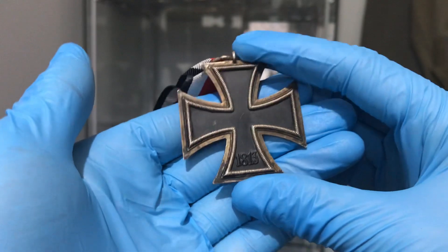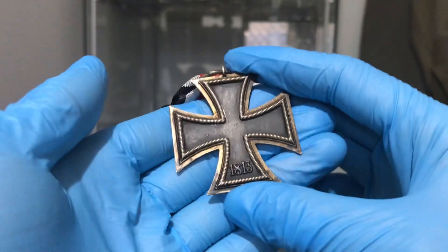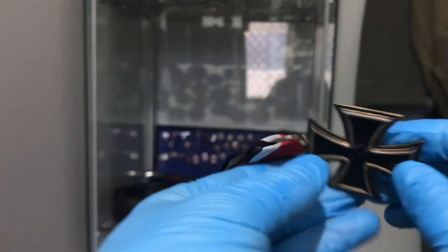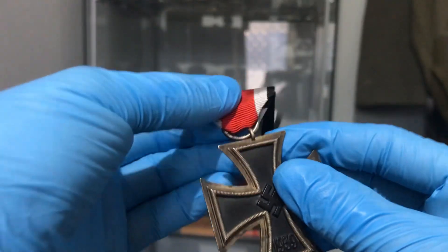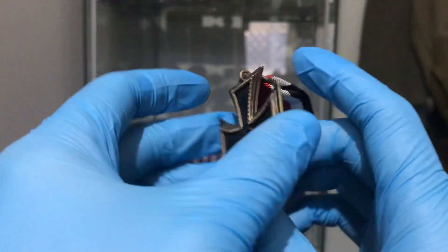On the back, you've still got your 1813, which is the original year of introduction, way back in the day. This one's an unknown maker. You can probably still find out who made it, but I'm not quite sure.